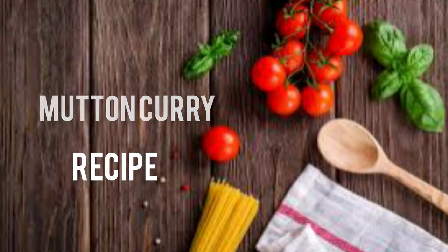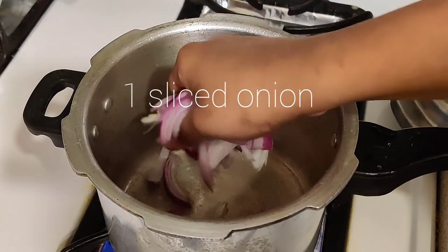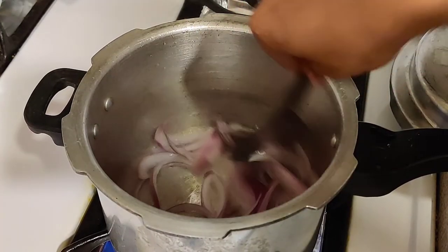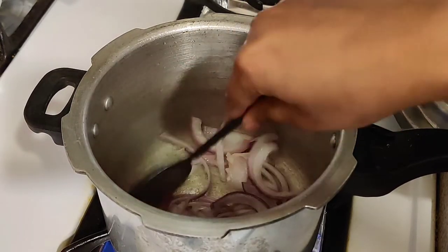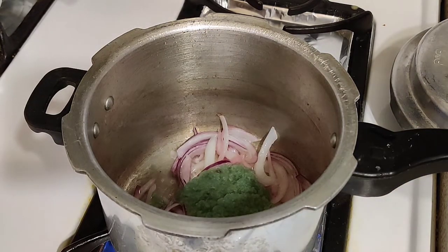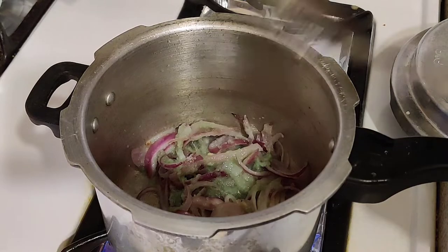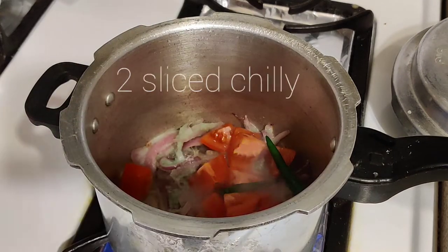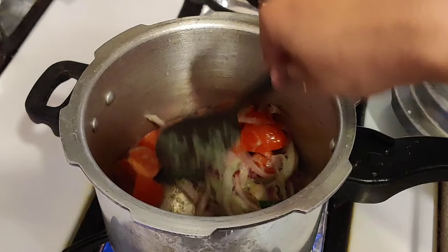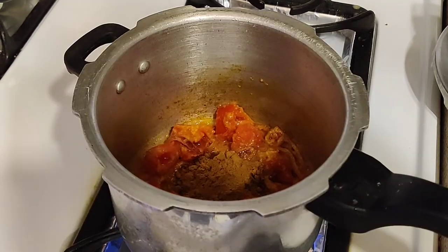Now let's add the mutton curry recipe. First, put a pressure cooker on the stove and add 3 spoons of oil. Add medium-sized onion (vengayam). Add 3 spoons of paste and 1 tomato. Add 2 tablespoons of paste, 1 cup of turmeric, and 1.5 tbsp of spice powder.